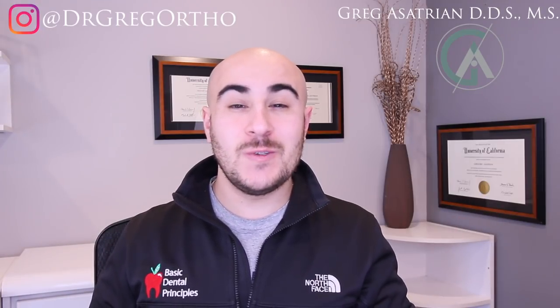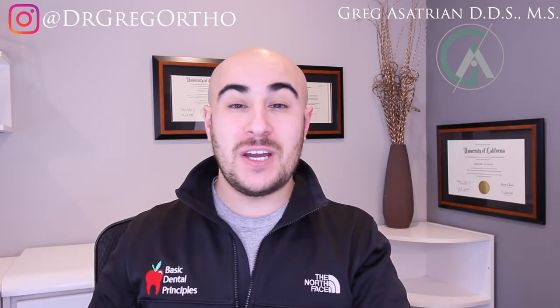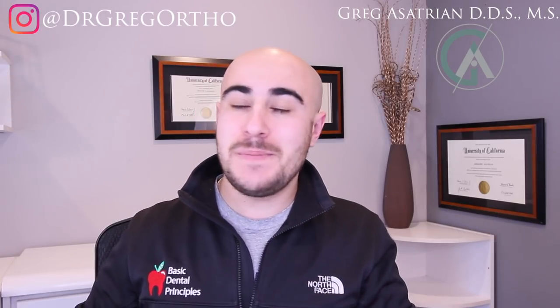What's up guys? Dr. Greg here back with another episode of Braces Explained. I hope you guys are all doing awesome. If this is your first time on the channel, make sure to hit the subscribe button with the bell so you can stay up to date with all of my content.